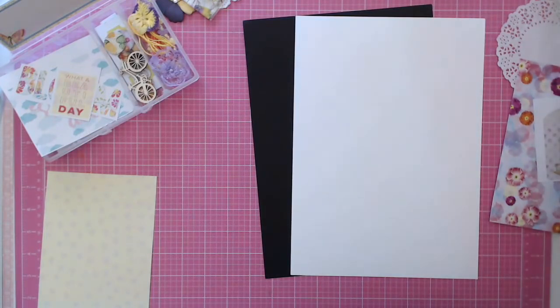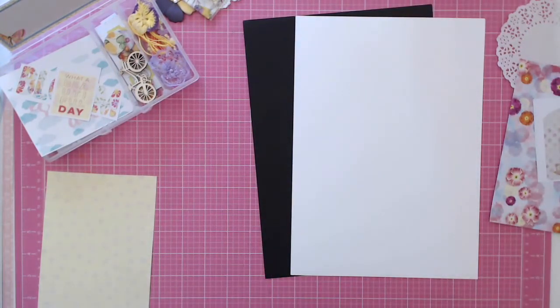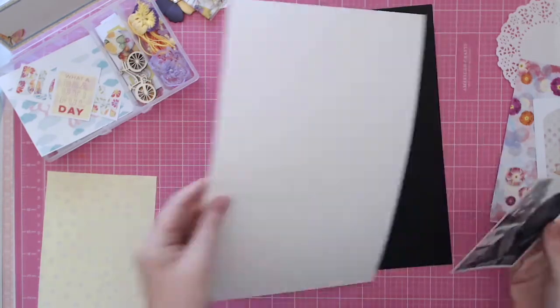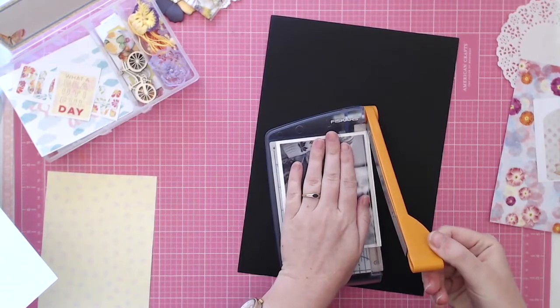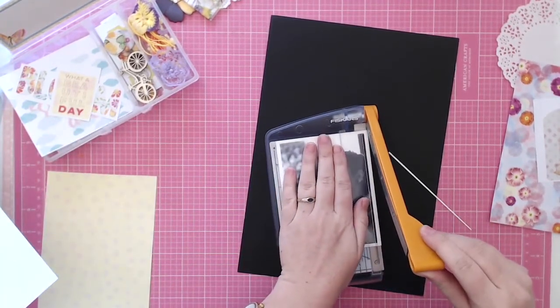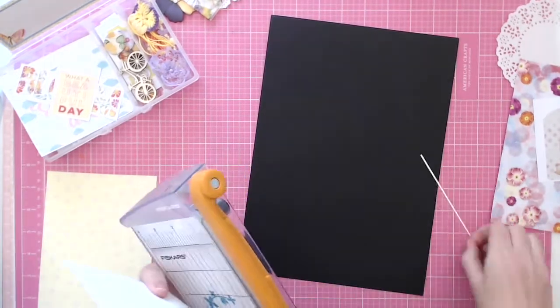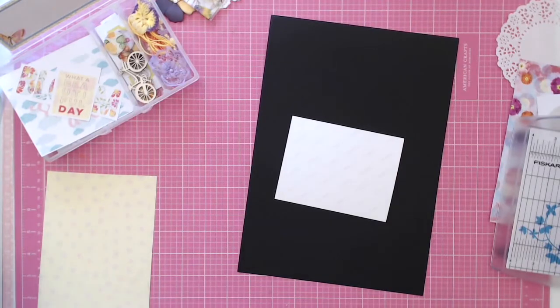I prefer black and white photos to be honest, especially when I'm scrapping them. I trimmed the photo down and then I was getting all my bits and pieces ready, looking at all the pieces from the kit to see which ones I wanted to use. There were so many nice bits in this kit I wanted to use everything, but I couldn't use everything on one layout — it would just be too much.